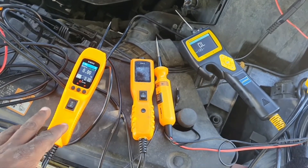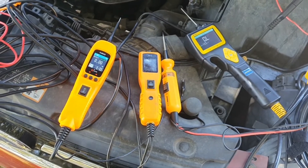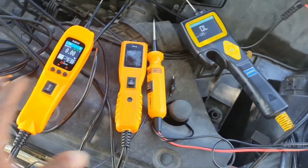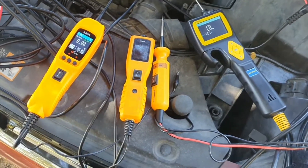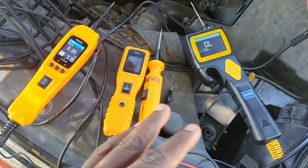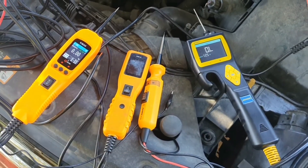This is going to be a quick shootout and mini review of different circuit testers, power probes — whatever you want to call them. A lot of these have different brand names, and pretty much all of them are Chinese. I'm going to show you some of the cons and pros of all the different ones so you can make a decision for yourself which one is best for your needs.